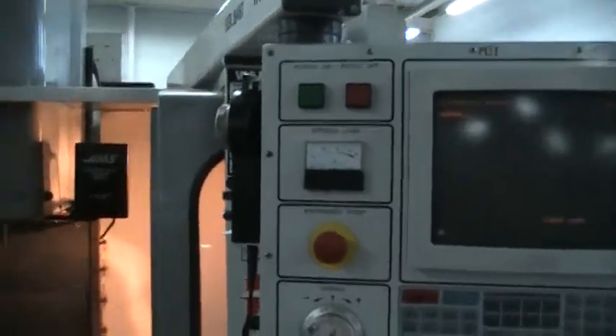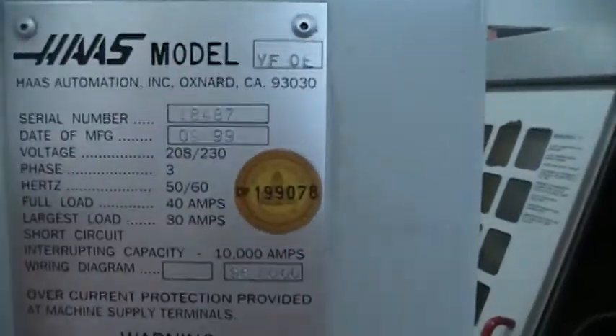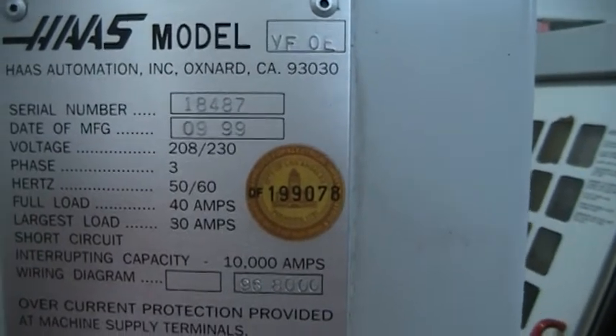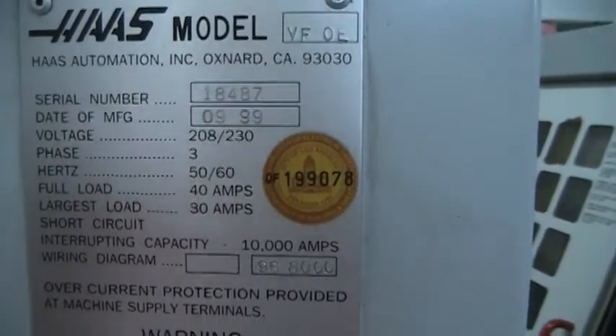This does have a remote jog handle on it, and as I said, two speed gearbox. We'll go ahead and walk around to the back side and get the serial number off of it. It's 18487, manufacturing date 09 of 99. I'll give you a quick peek in the back here.